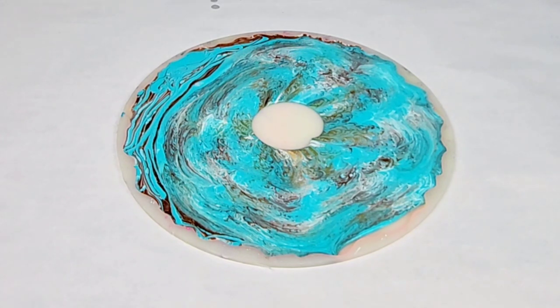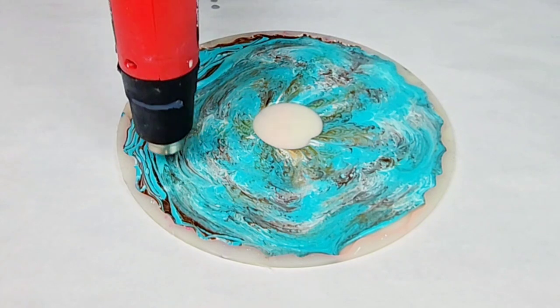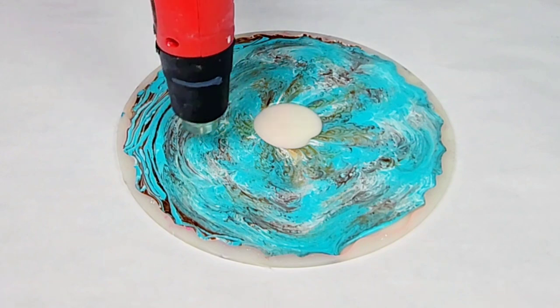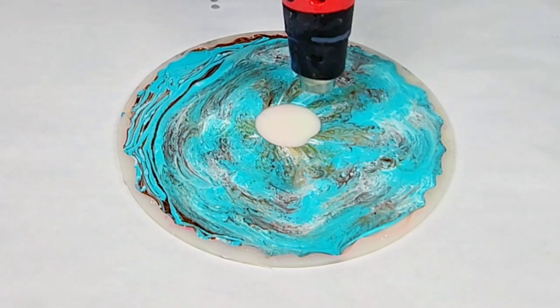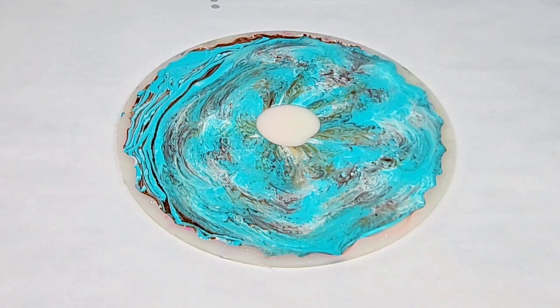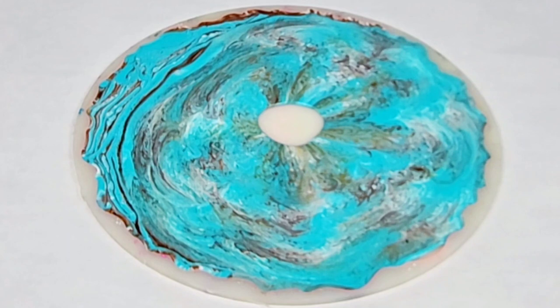I did not want to tilt this, so I let it sit there until it filled in all on its own. I did use my heat gun a little bit once again to get rid of air bubbles and also to make the resin a little more fluid so that I could make sure it filled in that hole in the middle. But no tilting — I kind of just let it do its thing so I could maintain the pattern as much as humanly possible.